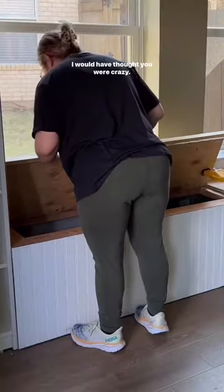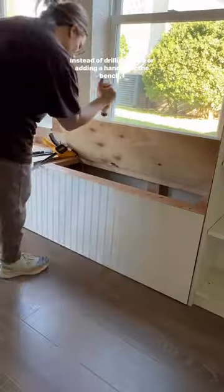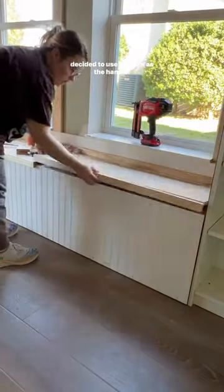I picked up my first power tool in 2020, and if you would have told me in 2023 I'd be doing this, I would have thought you were crazy. Here's where I thought I was really clever — instead of drilling holes or adding a handle for the bench, I decided to use the trim as the handle.